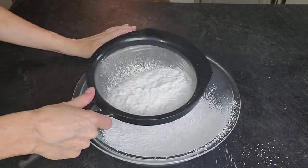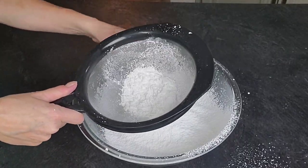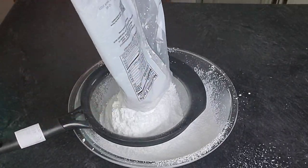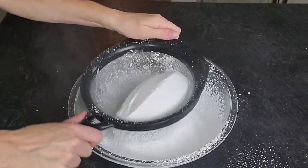I find it very important to go ahead and sift the powdered sugar. I know it's monotonous and nobody wants to do it, but it really does help, especially in humid climates or during the humid time of year. It prevents you from having those little balls of powdered sugar that you have to pick out. Just go ahead and sift it — it's way easier.